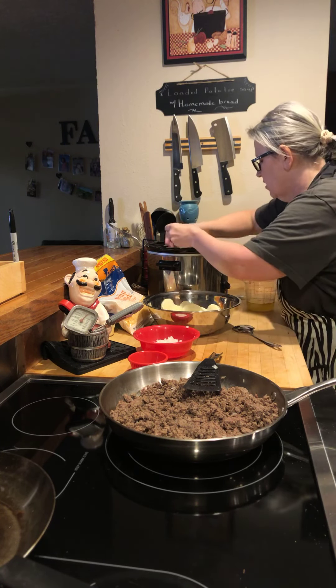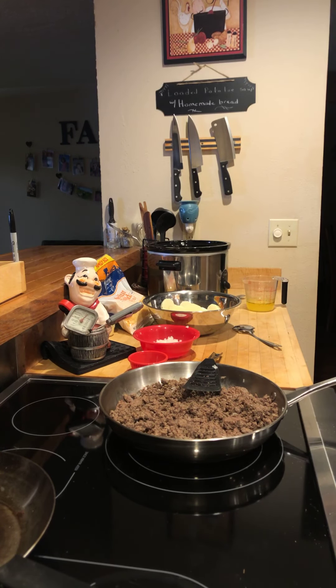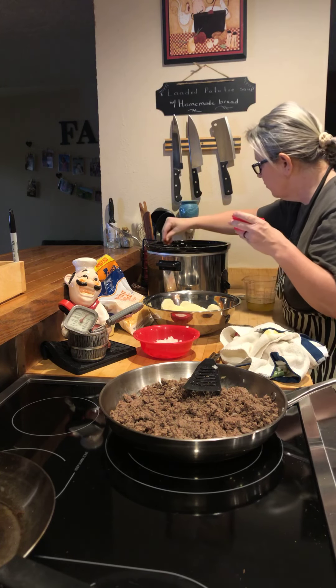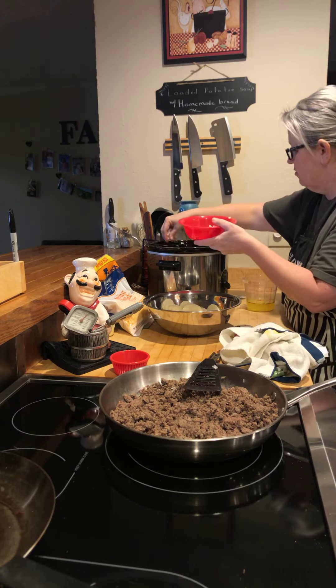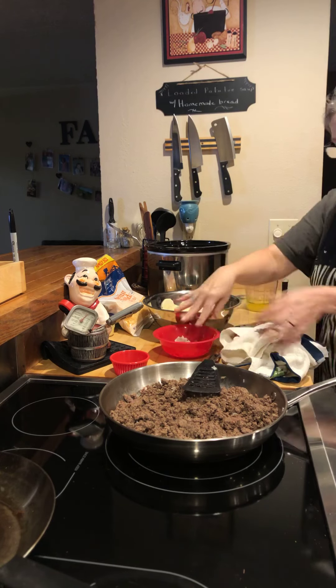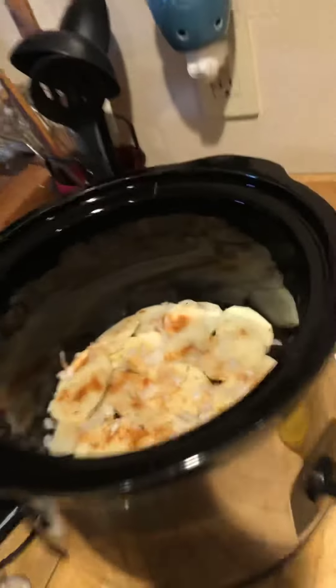Then I'm going to take my mixed seasoning and just sprinkle it on top of these potatoes. Then I'll sprinkle a little bit of onion on top of the potatoes too. Let me show you what this looks like — so we have potatoes, seasoning, and onions in there.